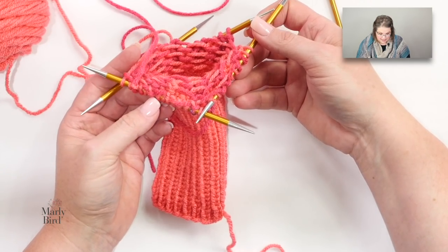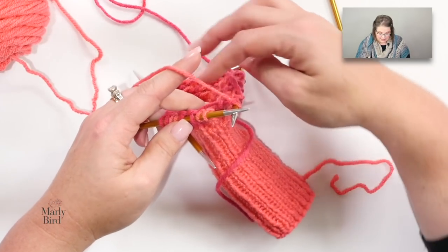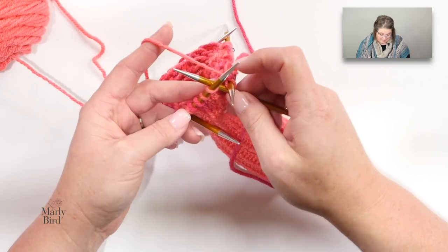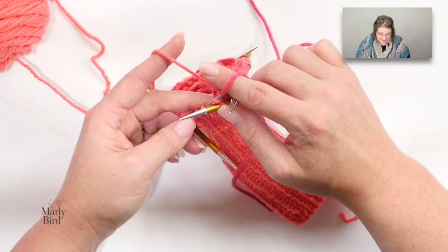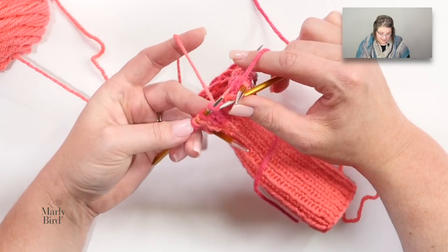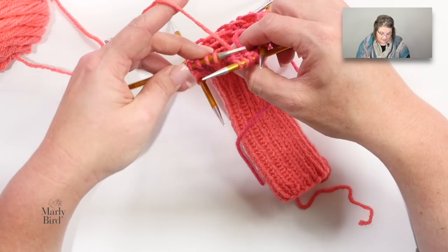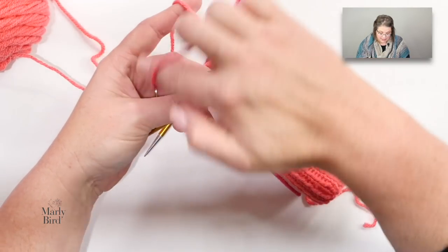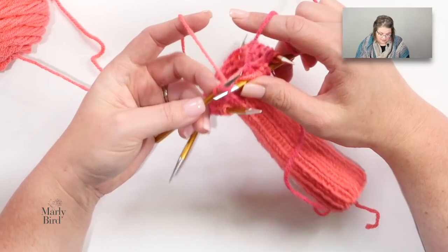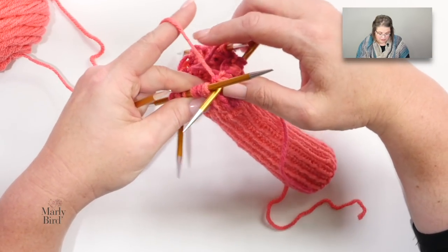Now you just carry on, remembering that you're changing the color sequence. Don't accidentally keep the old sequence — unless you wanted stripes, which could actually be a look! The general construction of this mitten is pretty flexible — you could use any sort of color scheme as long as you follow the basic construction. Just make sure your floats are not too tight as you go, because this is where they want to start to pucker if you're not careful.